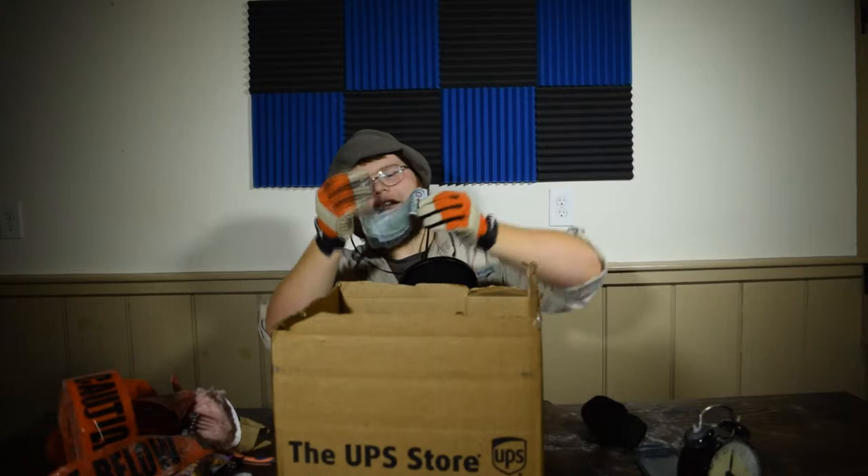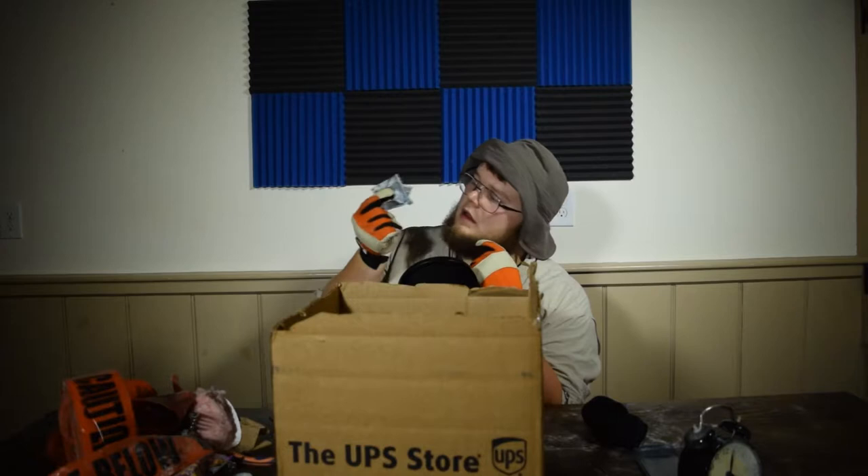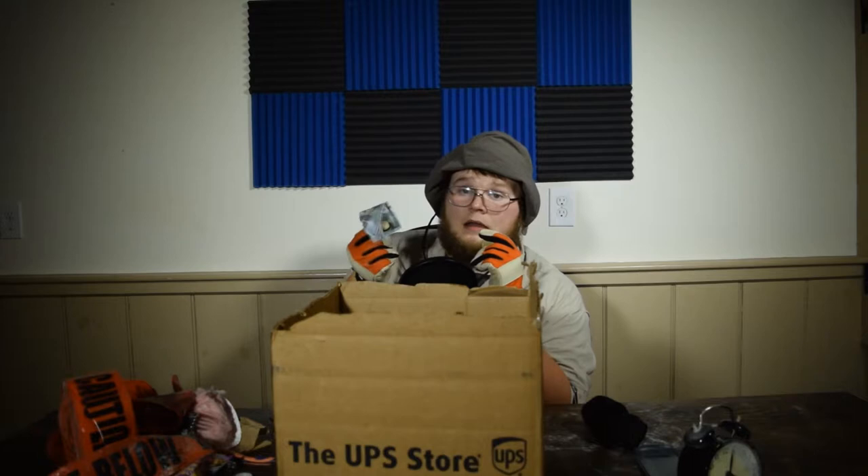Why are they trying to bamboozle me like that? This is too much. You get a man, you give him a bunch of junk in a box, and then you give him a wallet with some fake money. You can't do that to a man. I'm already broken. I'm not gonna make it. If I keep getting fake money, I'm not gonna make it.